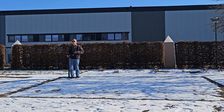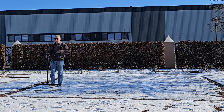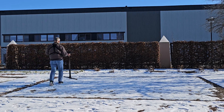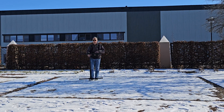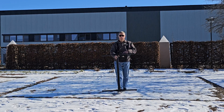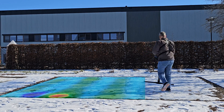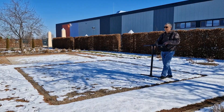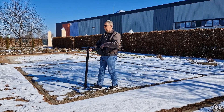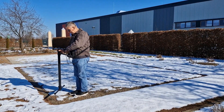To walk straight, look in the distance. Now I have done my three scans.